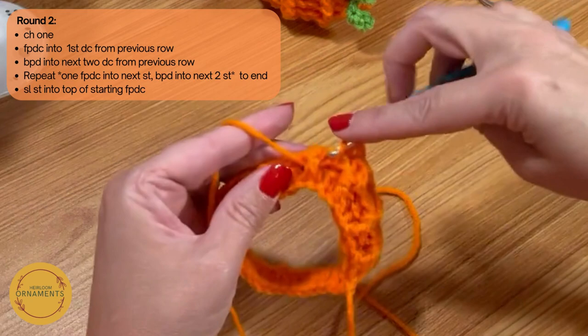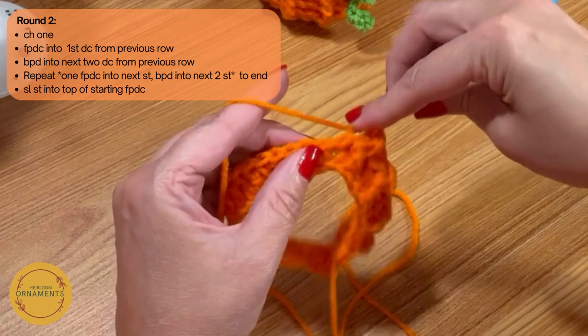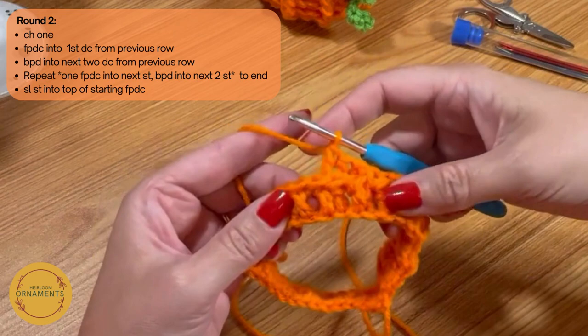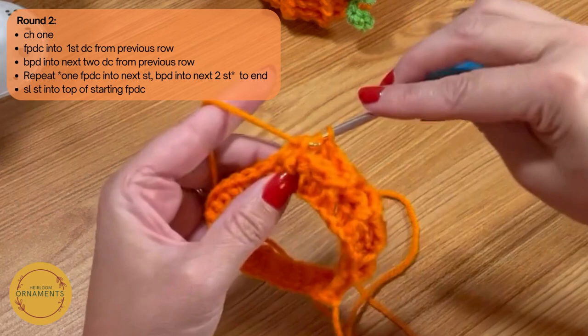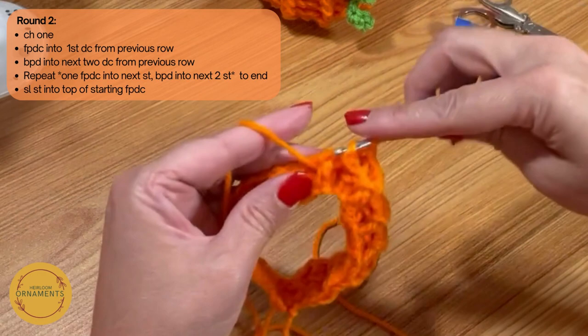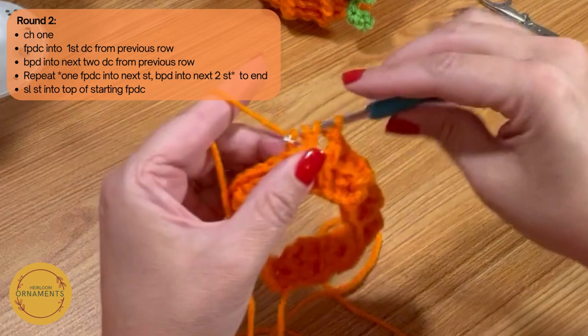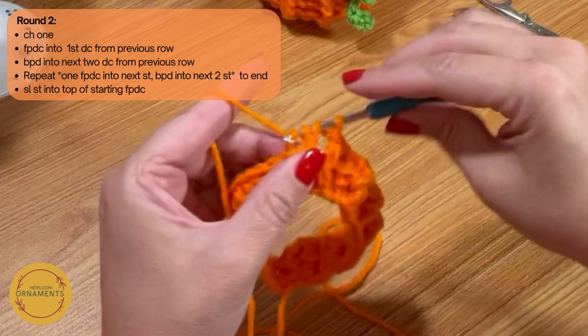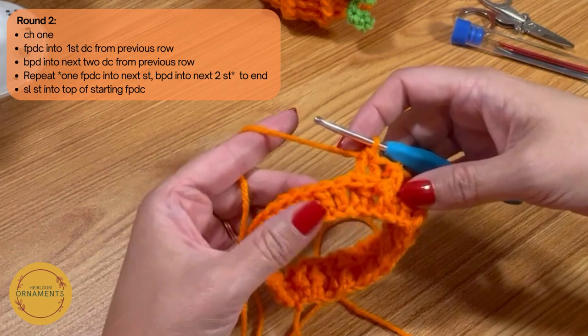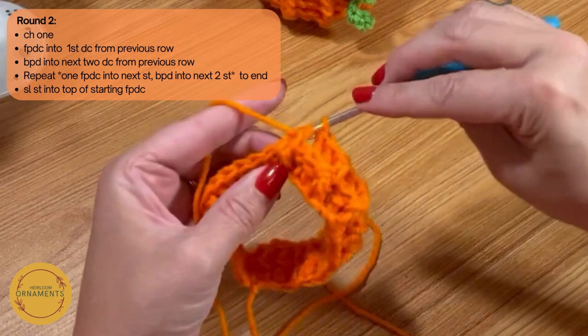Continue the one front, two back pattern all the way around. Now back to the front post — yarn over, around the front post, pull through two, pull through two — then two back posts. This will look a little neater when you get to the other rows; the next row makes the previous row stand up nicer. Keep going with the same pattern: one front, two back. This round is complete when you slip stitch to the top of the starting chain.